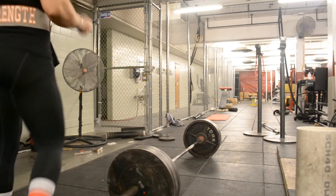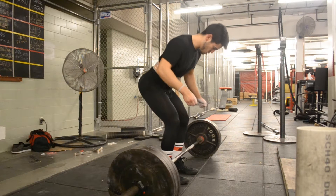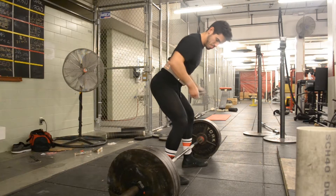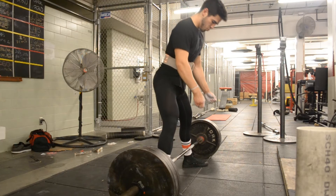I went to the gym today with a desire of pulling something heavier than I'm used to. As you may or may not know, I'm in this program — I follow the program. But for the last couple of weeks, every Saturday I go and try for something heavier either on squats or on the deadlift.